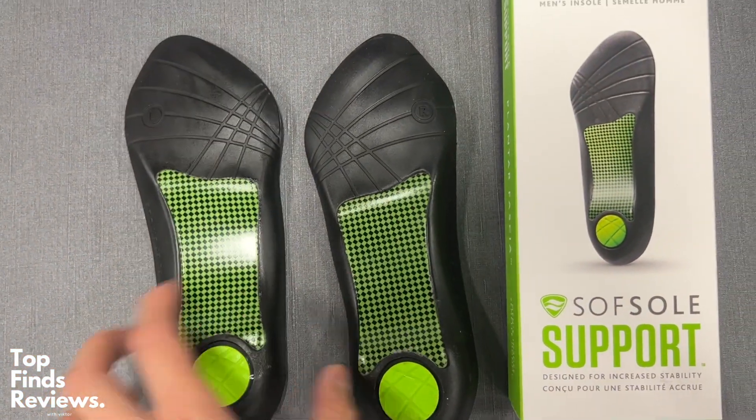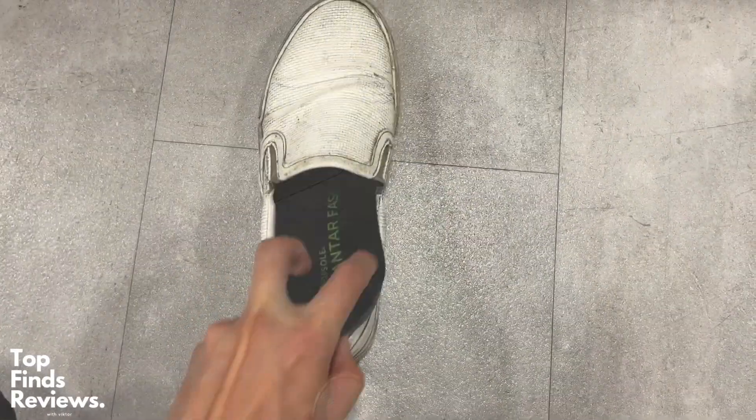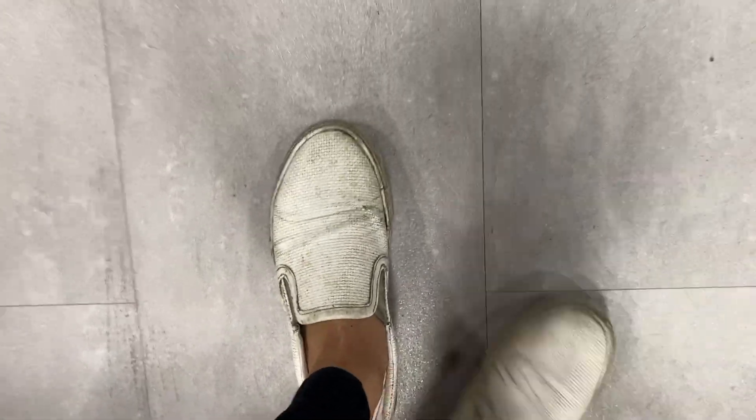It's like a hundred times more comfortable when you wear any type of insole, if you guys haven't tried one already. These are fantastic and I highly recommend them. However, I personally prefer the performance edition of the Soft Sole Airs — the airs make my feet feel a little bit more comfortable, but that is my personal opinion.